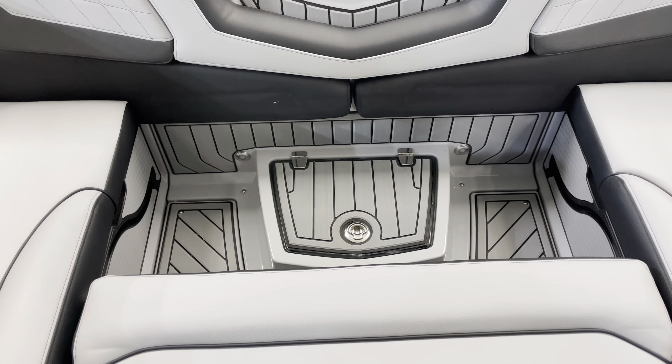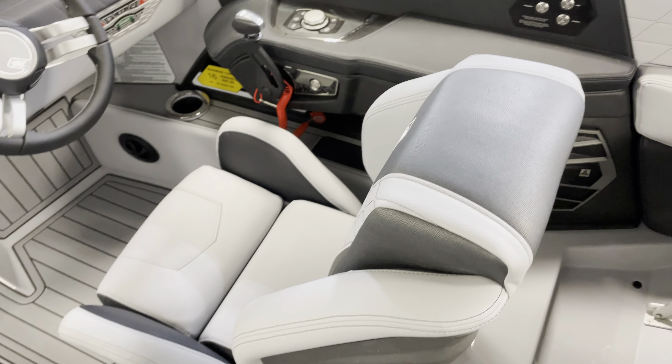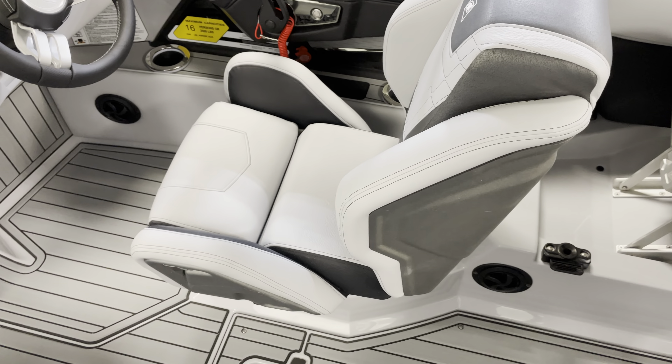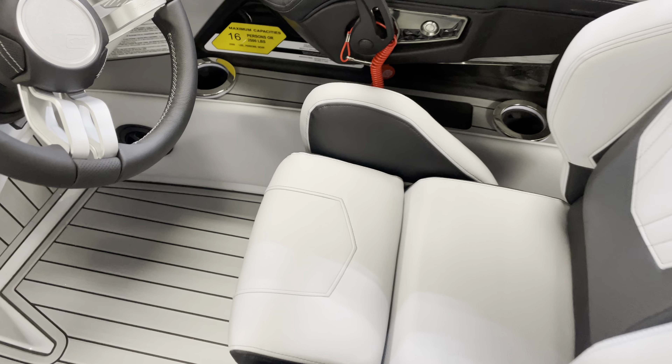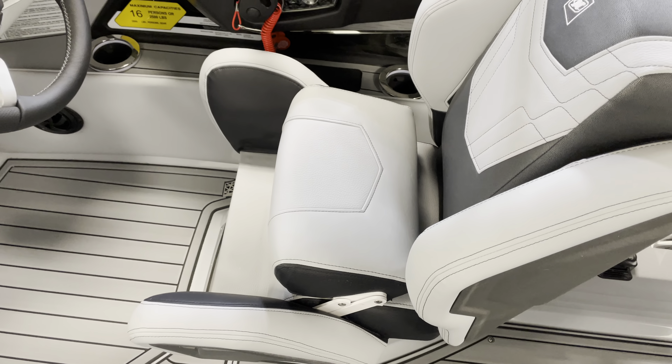There's another storage area in the floor. Moving over to the helm, one of my favorite parts is this helm seat — a race-inspired helm seat with a flip-up bolster that gets you up a little bit higher.